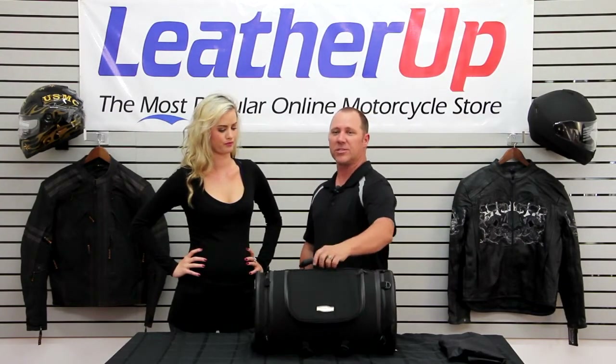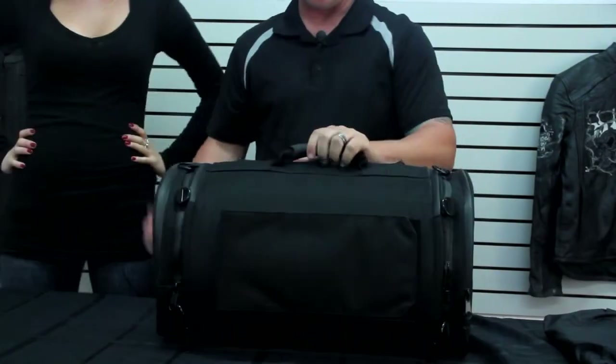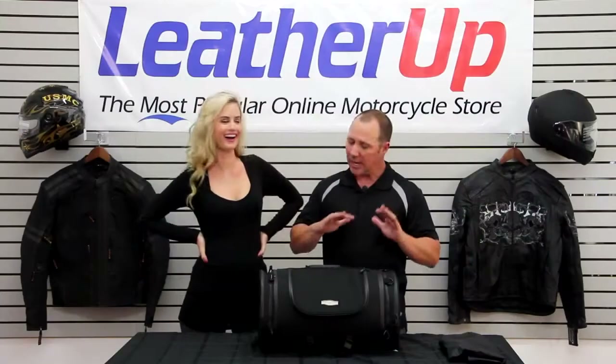It's actually got a cool little handle on top of it, so you can pick it up and it moves around real easy with you. It's going to actually strap to the back of your sissy bar, so it keeps it on the back of it nice and tight.